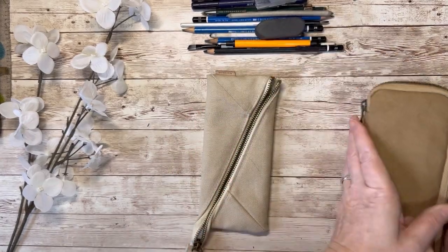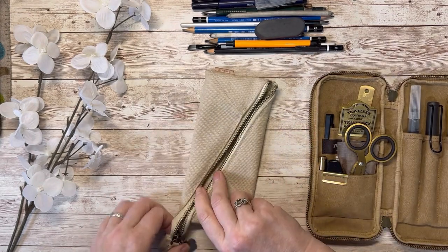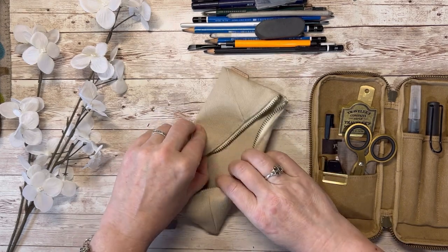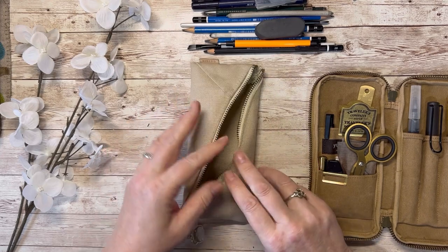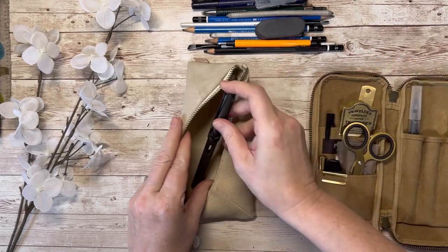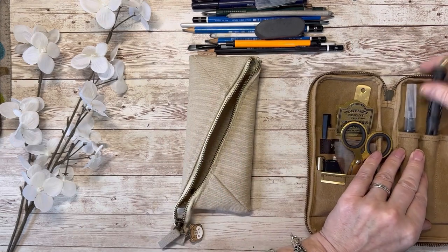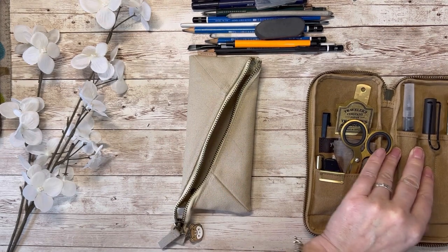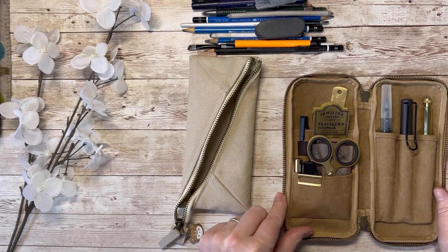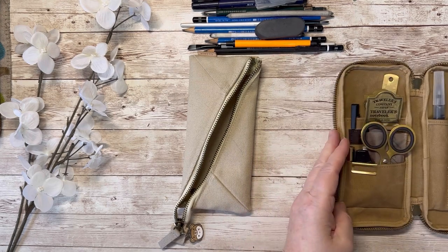Now let's look at this other one. This is called a wide pencil case. Because of the little button on the back and the diagonal zip, it opens up really wide. Before I take everything out, let's just take a moment to enjoy the journaling eye candy — I really love how this looks. I love all the brass, and the combination of brass with black.